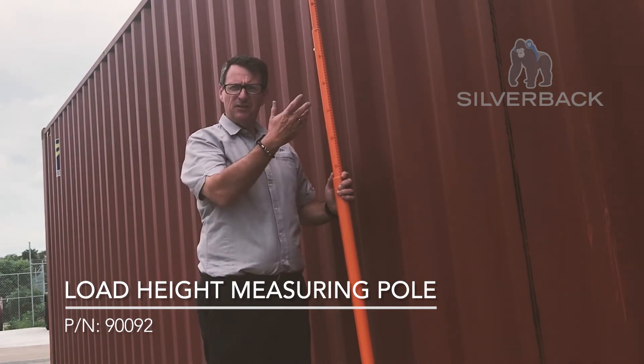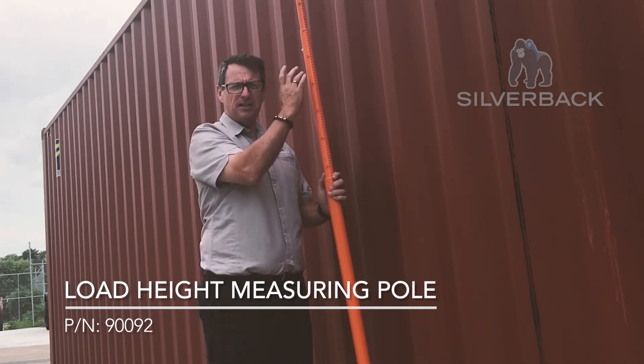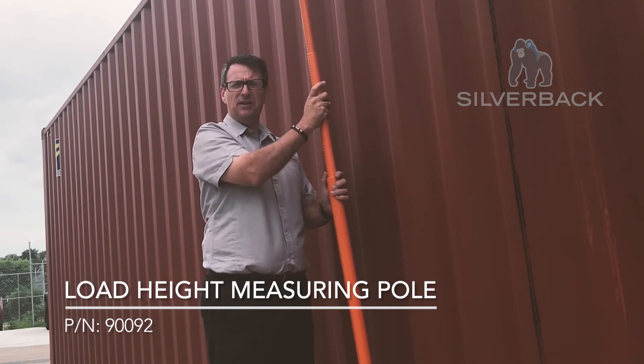I hope that makes sense, and as you are well aware there are different heights and different vehicles, so this gives you that measurement you need to know that you are at the right height.